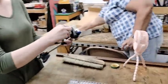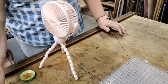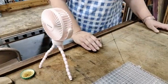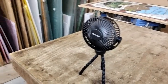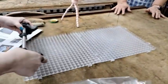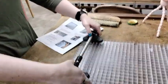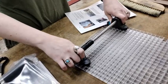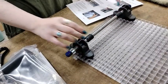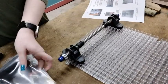Another thing that these guys brought that is amazing are these little fans, because it has been pretty hot in the studio and these fans really help even though they're tiny little things. They just fit right into some of the little squares.